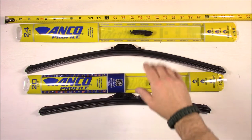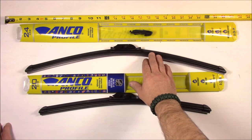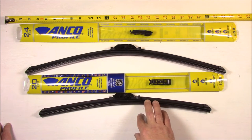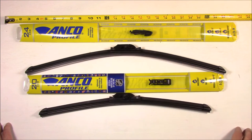Hello everyone. Today I'm going to review and install the Anko Profile Beam Technology Wiper on a Kia Sorento 2014. These are bought from Amazon and they're fairly well value priced for a beam style technology wiper. The 24 inch is $9.72 on Amazon and the 20 inch wiper is $8.72 on Amazon. The prices will vary but I will put a link to both of these wipers in the video description.